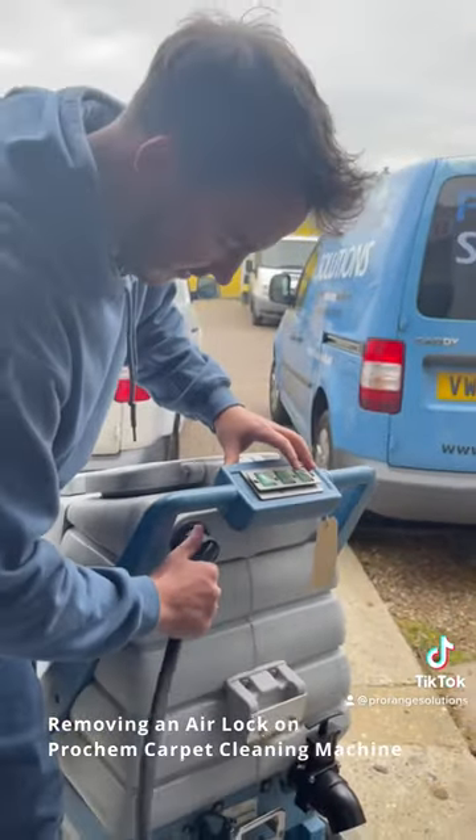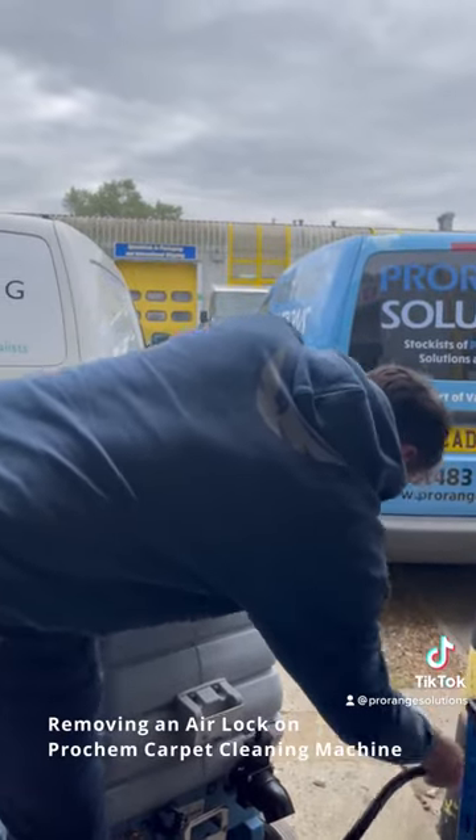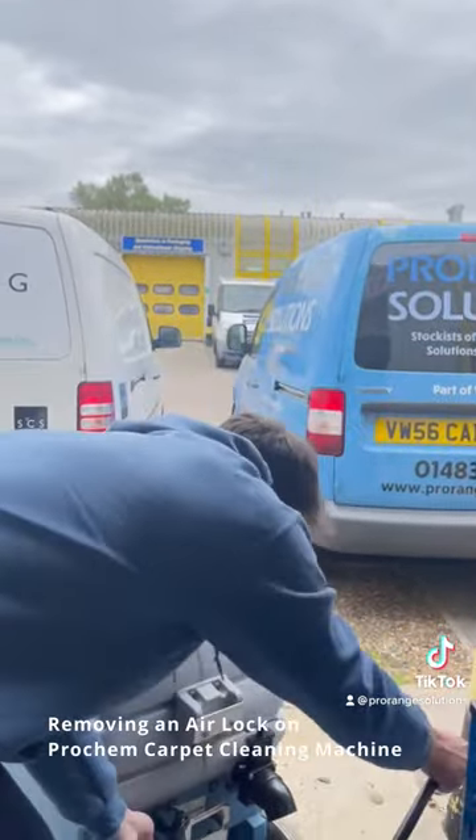Turn the pump off — that's now cleared the airlock. Just get all that out so you're not going to spill water everywhere.